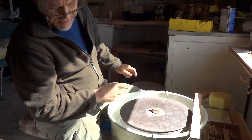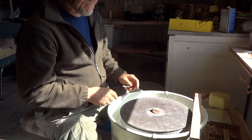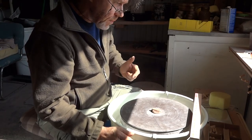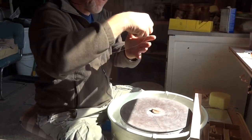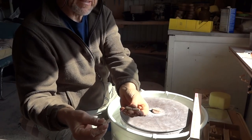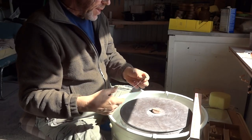Hello everybody, welcome. Just here I needed to make up some more of these cut-off wires. So that's what I'm doing right now.